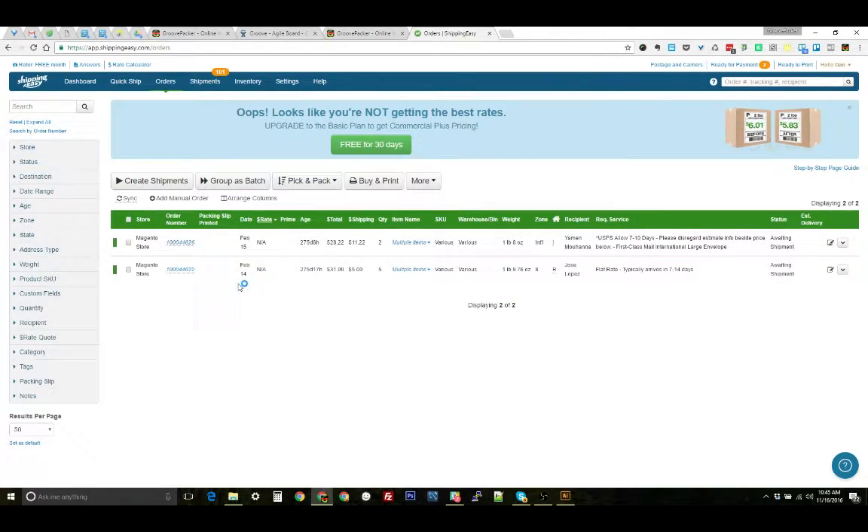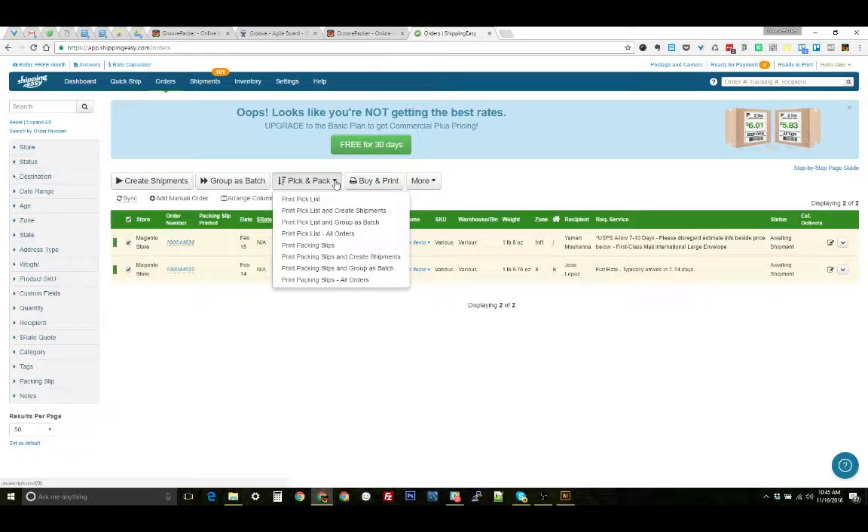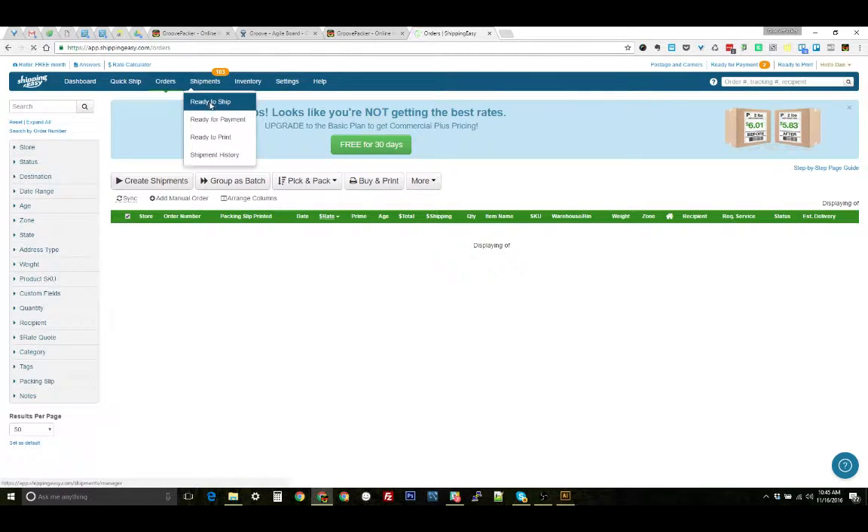So after they've imported, we're going to create shipments for these. You can select individual ones or select all, and then either create shipments here. Or if you're going to be printing packing slips, which is usually the case, you can go to print packing slips and create shipments and do that with one click. That's going to move these orders over to the ready to ship tab.